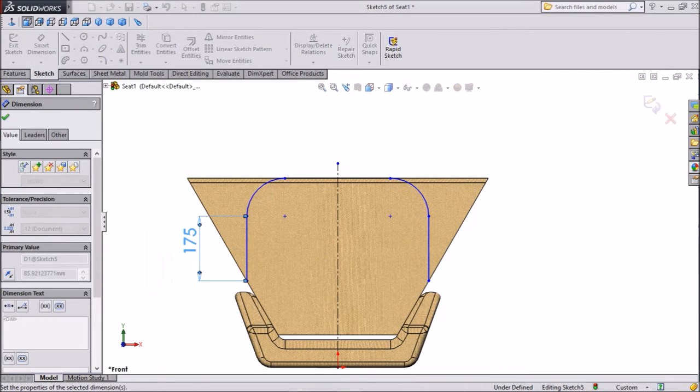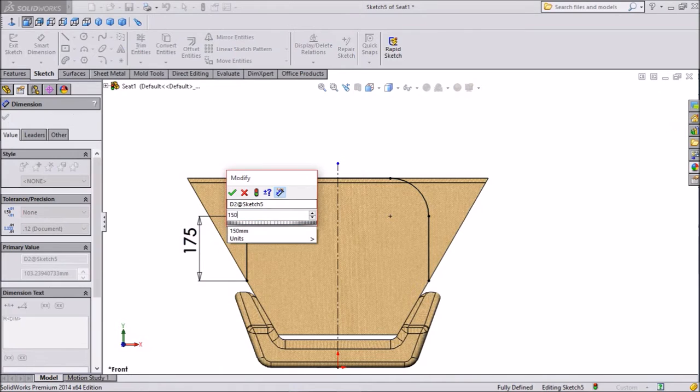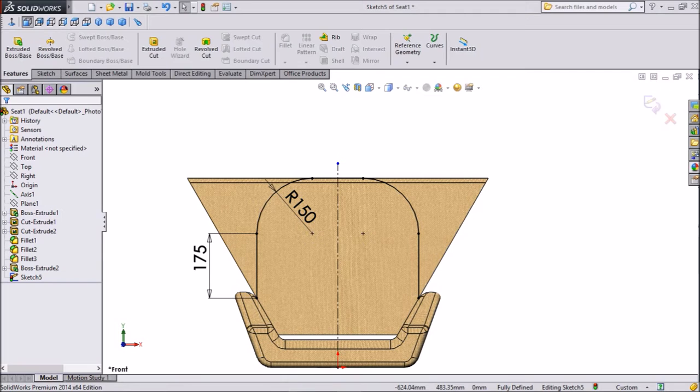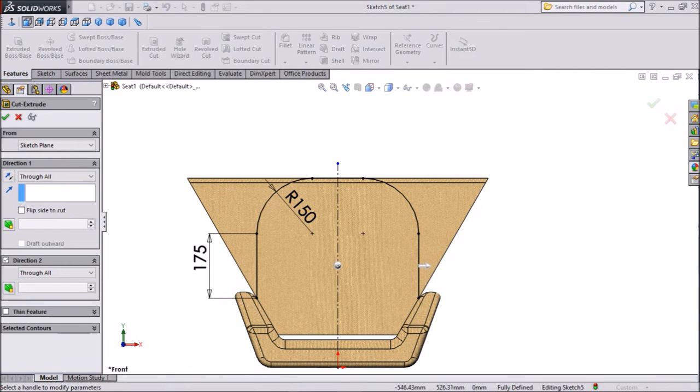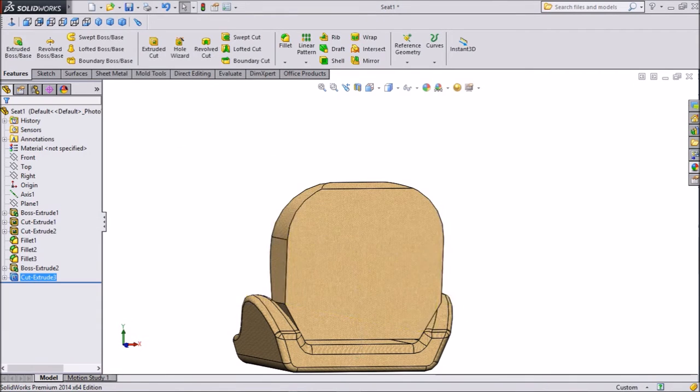Now assign dimension, keep 175mm. Radius keep 150mm — this is quite better. Extruded — extruded through all. Click yes.